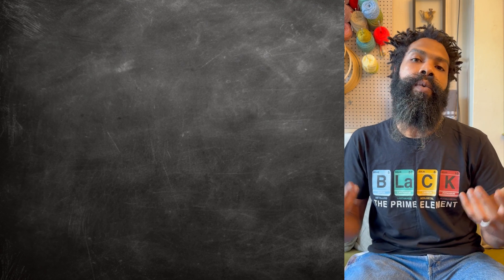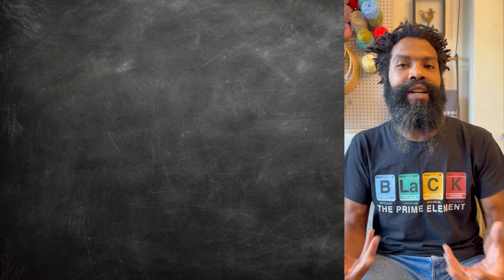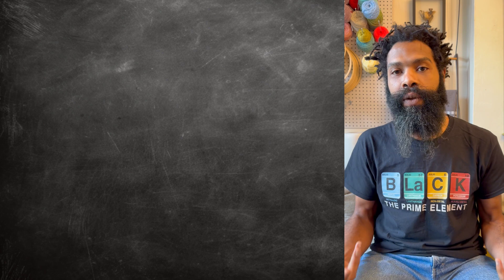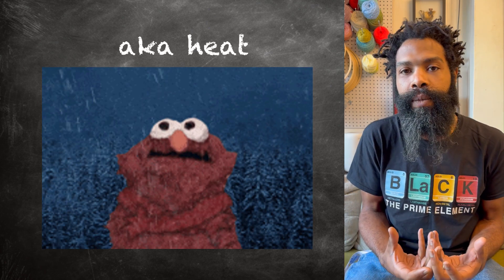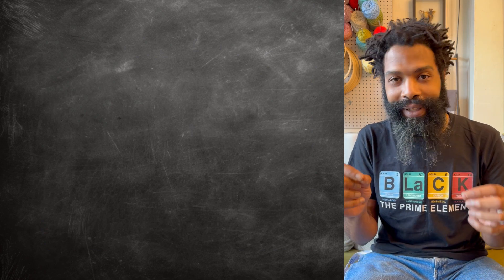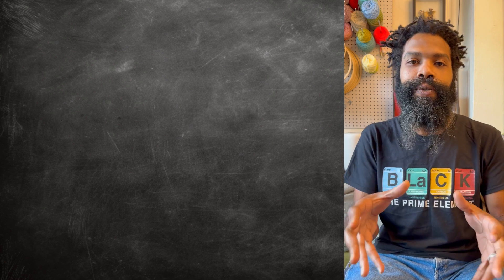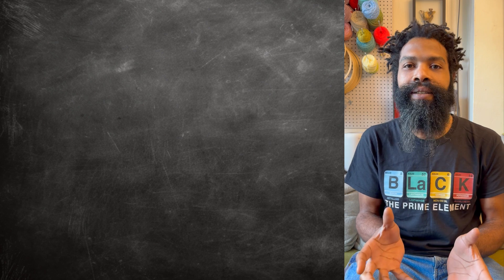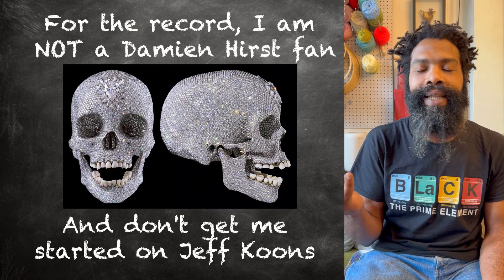Once the water cools back down to room temperature, all that extra borax that you put in there has come back out of the water because it doesn't have the energy to stay dissolved anymore. And because you put this lovely surface — like this skull with all its nooks and crannies and places for things to settle — into that solution, the borax just crystallizes all over the skull. And then you get this lovely, gorgeous, crystal-coated skull. Thank you, Damien Hirst.